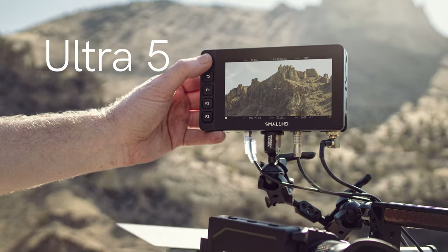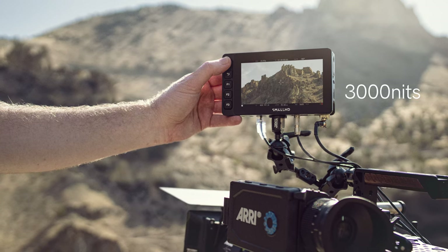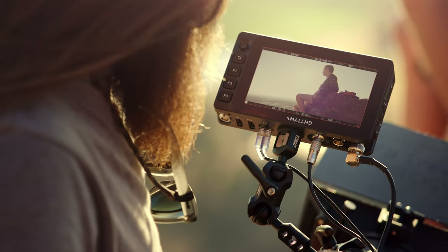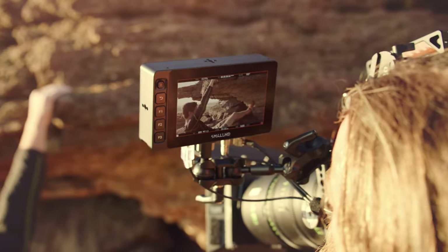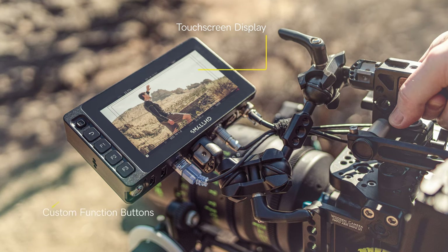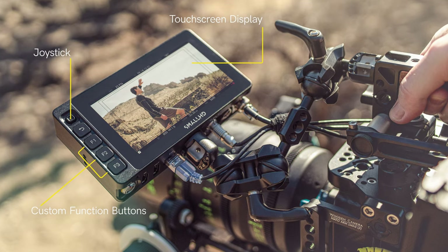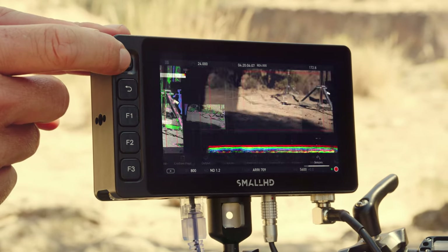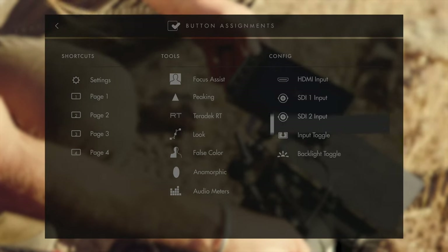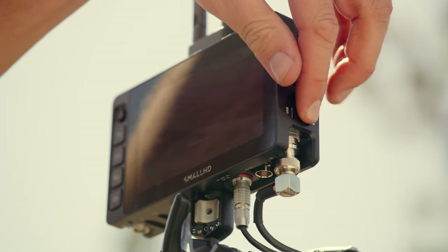This is Ultra 5, the ultimate Smart 5 monitor. Ultra 5 boasts an ultra-sharp HD panel with an incredible 3,000 nits of brightness, guaranteeing daylight visibility and ensuring that your image is crystal clear no matter the location or time of day. The Ultra 5 is the most adaptable monitor in the Smart 5 series, offering both a touchscreen and a full suite of large front-facing custom function buttons and a navigation joystick for maximum control of our PageOS software platform. The three function buttons can be quickly programmed to control dozens of custom tools, functions, and settings on the monitor. There's also a lock switch to prevent any accidental changes once you've set up your shot.